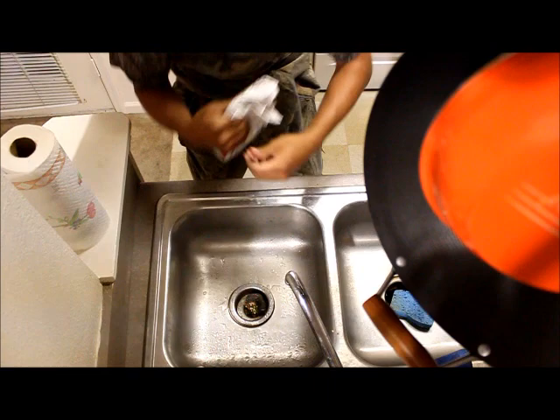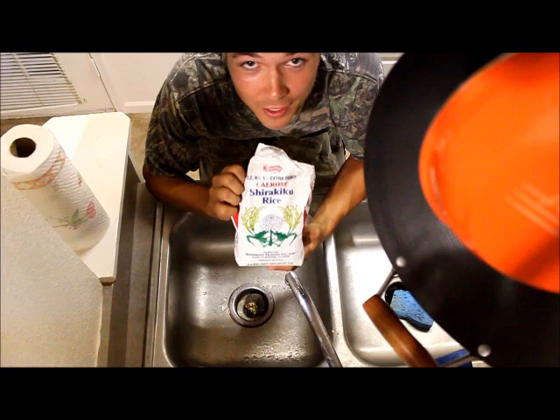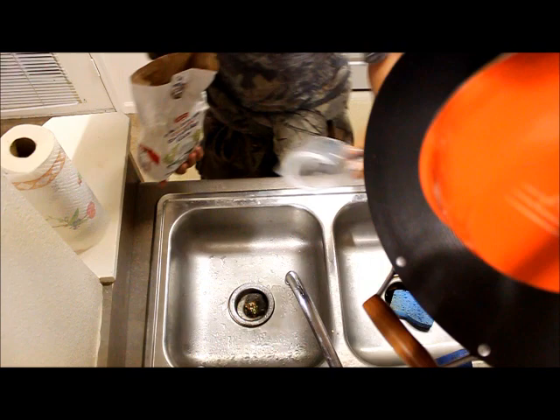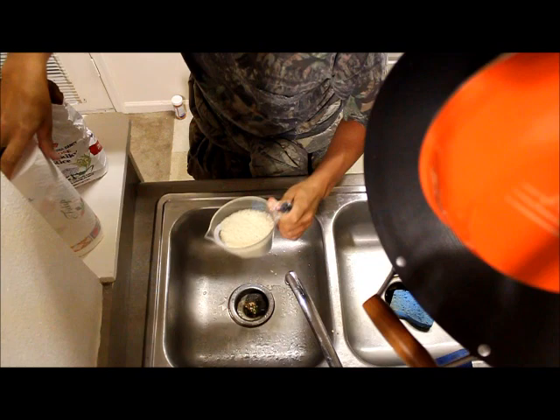Now the word sushi means rice, and that's what you're going to need. You're going to need this specific type of sushi rice. You can find it at the big H-E-B. What you want to do is get you two cups by volume of some sushi rice.